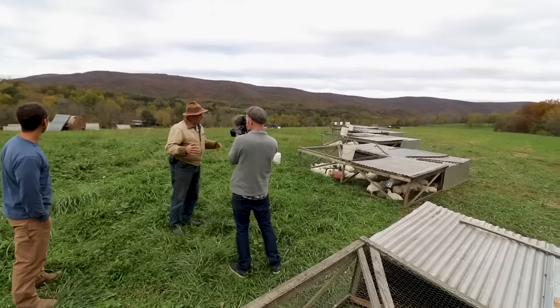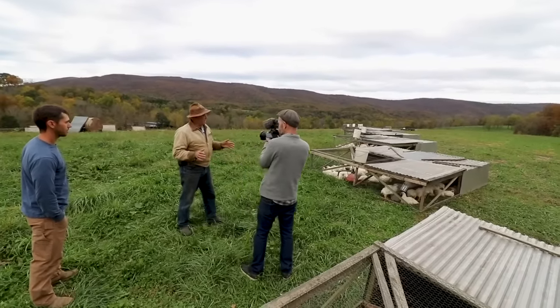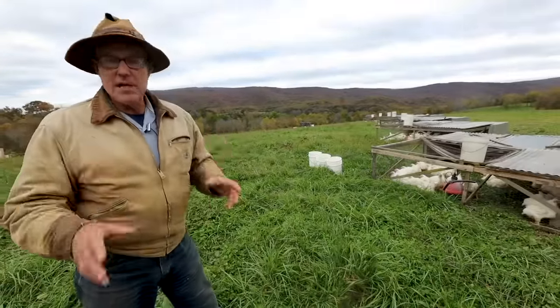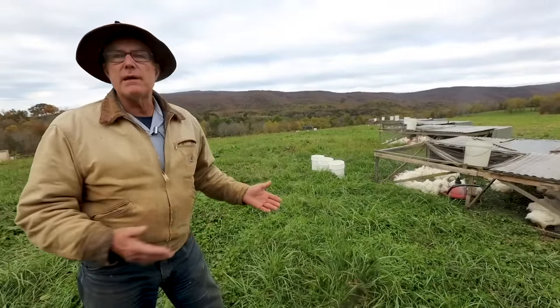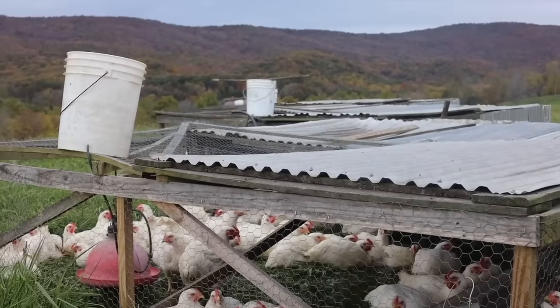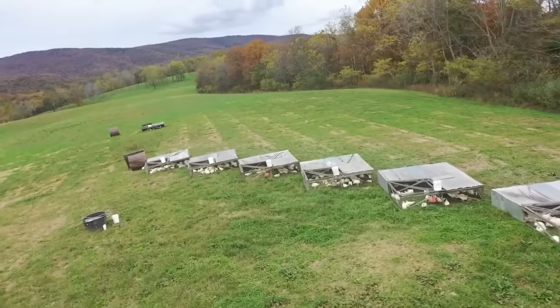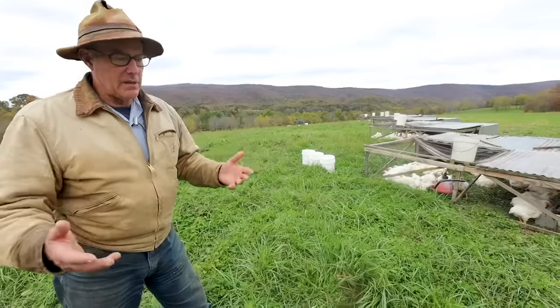If you make it bigger, then you start getting into too much weight. The whole goal here is to have something that's so portable that it's actually fun to move. The single biggest problem that people encounter duplicating this is they make them too heavy, either by using dimensional lumber that's too big or using steel. The whole idea is light enough that you can move it, but heavy enough to not blow away and for predators not to dig under.